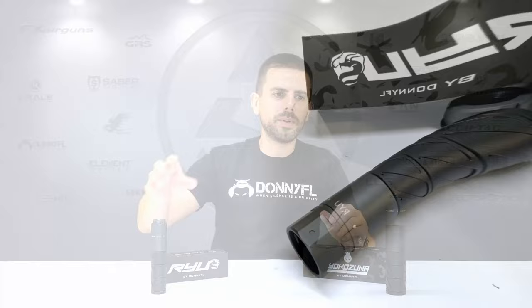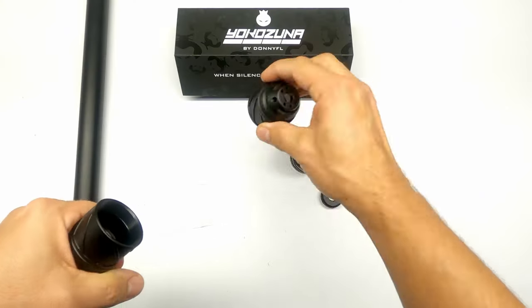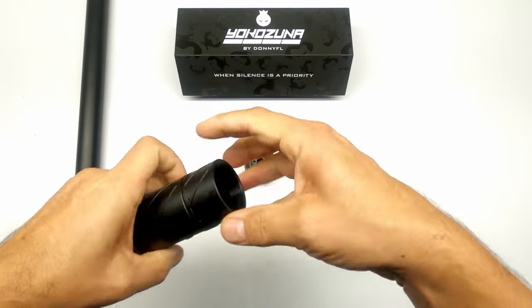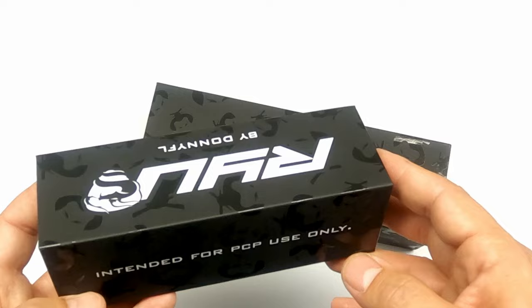The Ryu will be available in 22, 25, and 30 caliber as well — it's the smaller, more sleek and streamlined one of the two. Both of them look a little bit different than what we're used to. They're also sectional moderators and they are solely intended to be used on PCP air guns — very important, especially for laws in some countries. These are only meant to be used with PCP air guns and are not made for firearms.